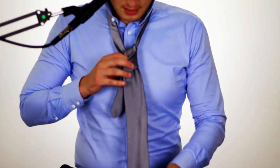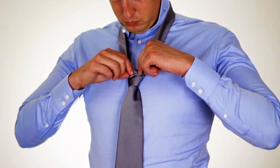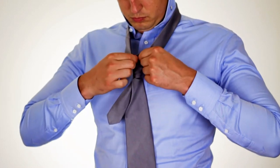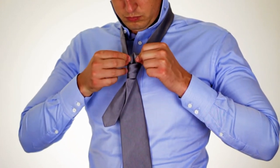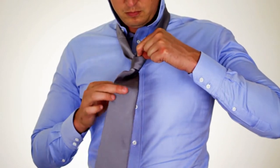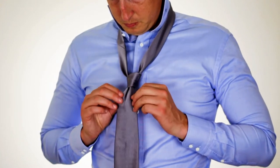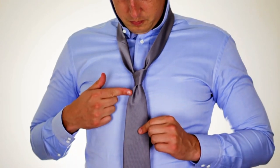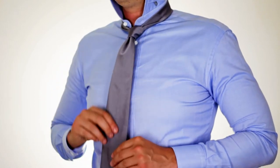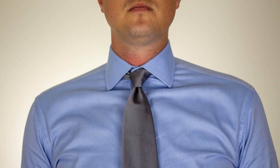Get to the part of the knot where you would normally tighten it down. Take this little piece of fabric sticking up at the top of the knot and fold it in half, making sure the ends aren't touching — you want a little bit of fabric still left on the end. Then pull the wide end of the tie, after it's been pinched, down through the knot. What that gives you is that little dimple underneath the knot that adds just a bit of elegance to your tie.